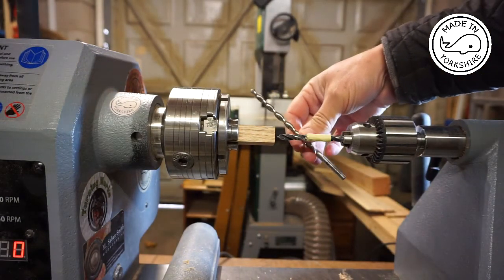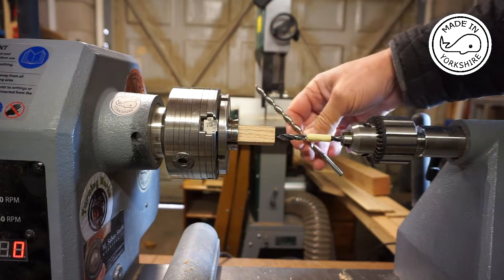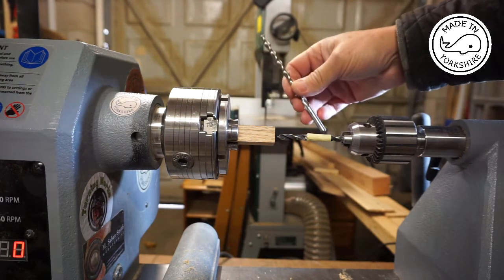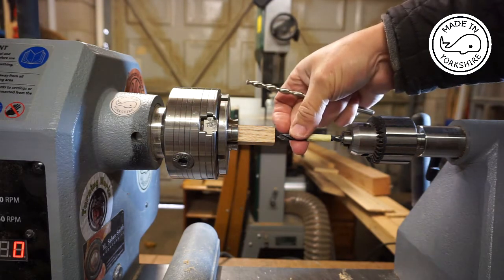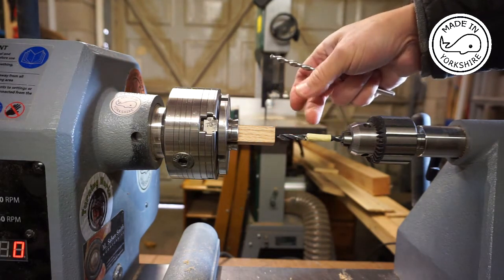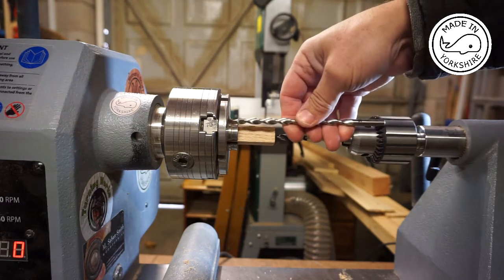As this drill bit is quite long, I think there might be some flex in it — could be wrong. But what I've decided to do first of all is just drill a pilot hole with this shorter 7mm drill bit. Once I've done a pilot, I'll then drill further with this one.